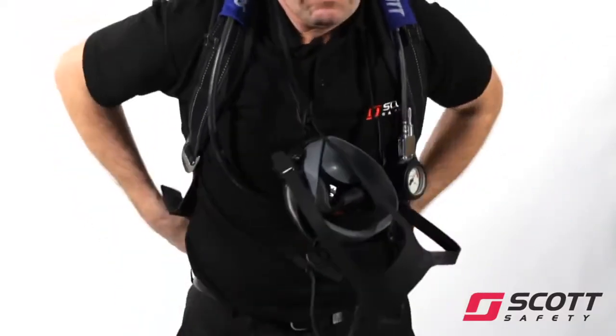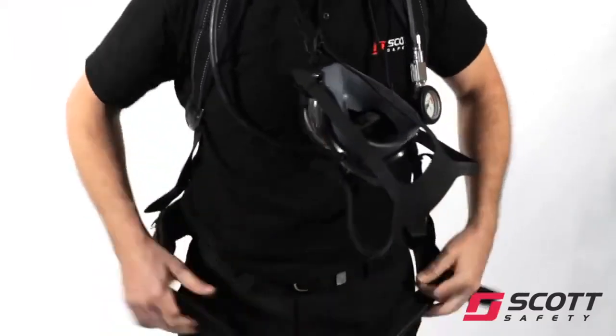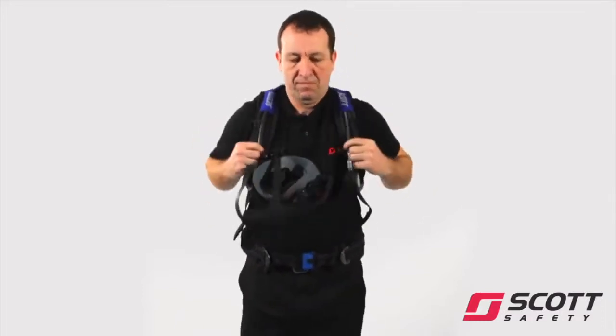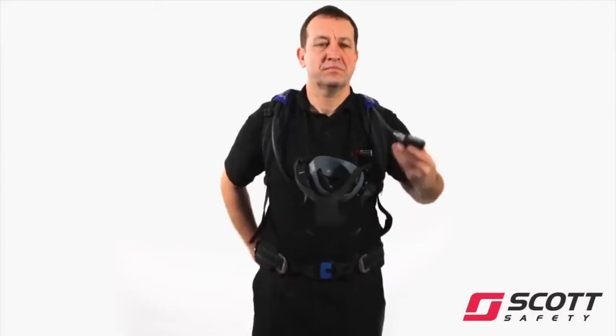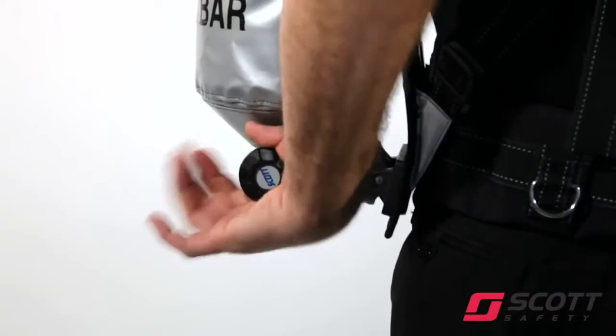Pull down on both shoulder strap adjusters until the apparatus fits comfortably. Close the waist belt, tighten for comfort and tuck away excess webbing. Slowly open the cylinder valve and check the pressure gauge to ensure that the cylinder is at least 80% full.